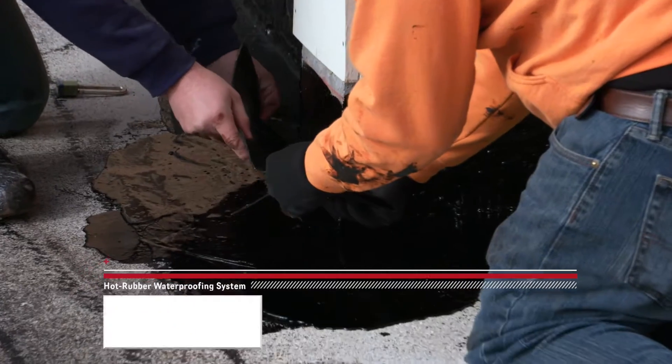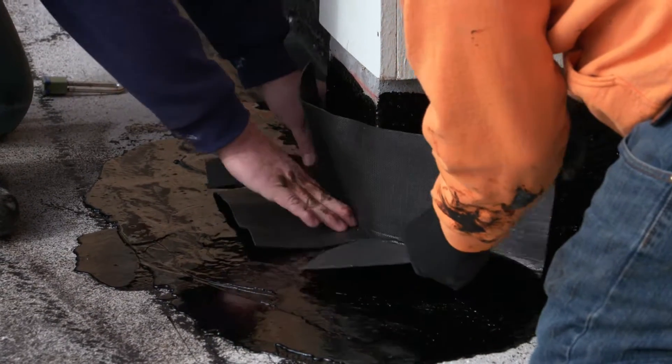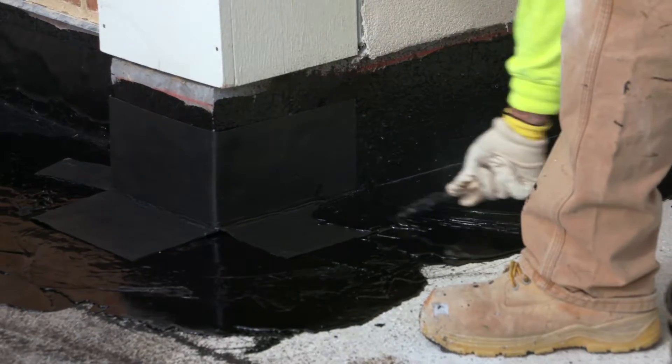Then we put a 12-inch wide strip of the 711-90 flashing that goes 6 inches up and 6 inches onto the horizontal. After that's installed,